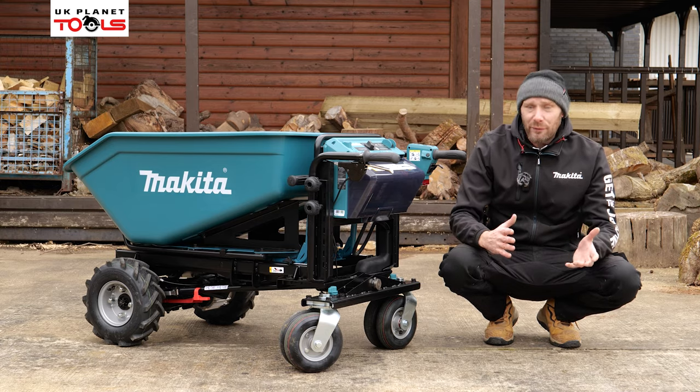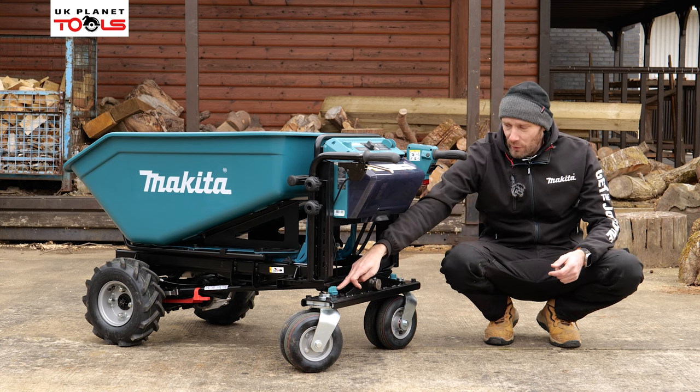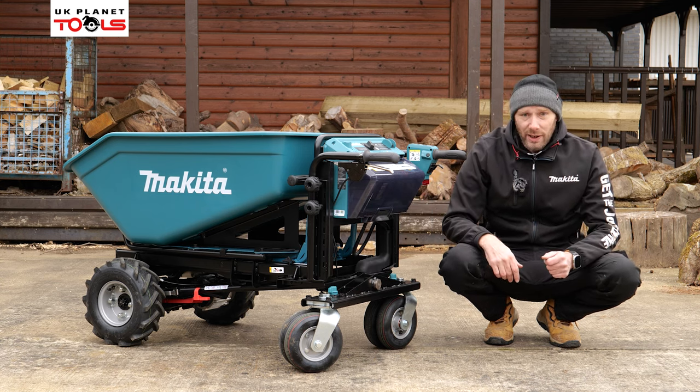If we're staying on a flat piece of land, for instance, we can lock them off so that it is just solid and in the upright position.